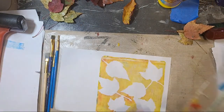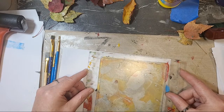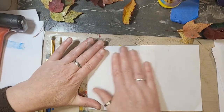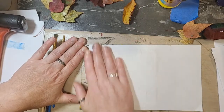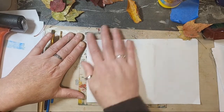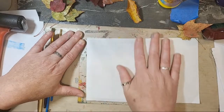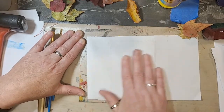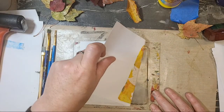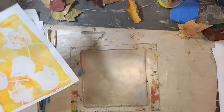It was dry enough so I can pull that off and I have a beautiful impression of my leaves. I'll show you a little tip I learned earlier too for the next pull because I forgot to do it this time. I'm going to carefully pull all my leaves off, lay this down — I can see right through this plate — and press it in place and give it a good rub.